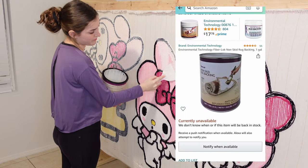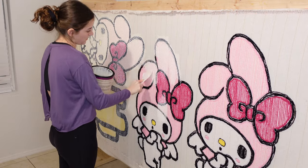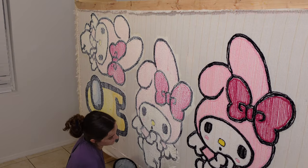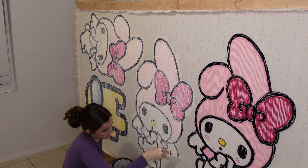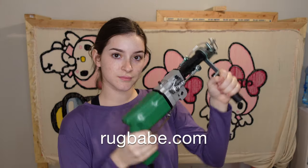The only difference with the Roberts adhesive is that it stays tacky and does not dry hard like the Fiber Lock glue, which is around $70 and currently out of stock. Either way, the tackiness doesn't matter because you'll be applying a backing to the rug. I just prefer Fiber Lock because it dries hard and makes it feel way more secure.